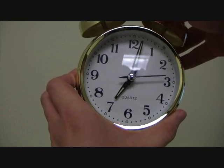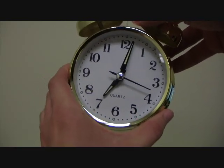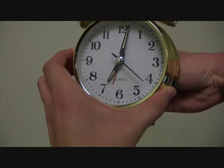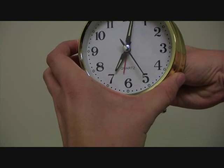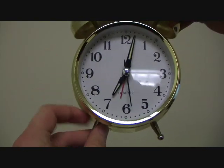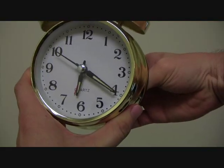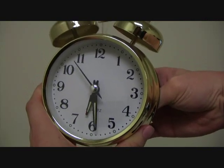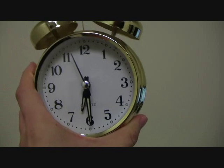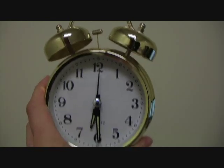Now, what if we wanted to set the alarm for 6:20? I'm guessing we would move the alarm hand right — maybe there? As you can see, it's not very precise. Let's see when it goes off. Let's fast forward time — 6:25. I think that went off around maybe 6:27. It's not very accurate.